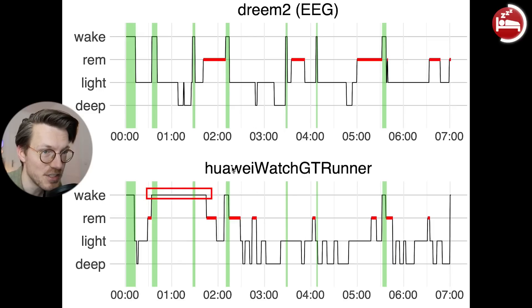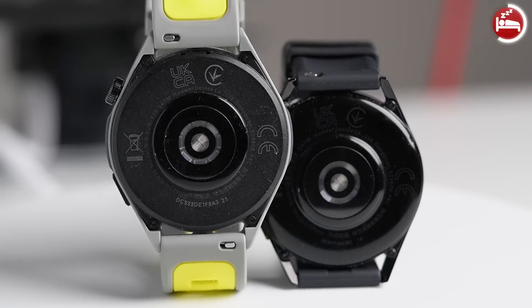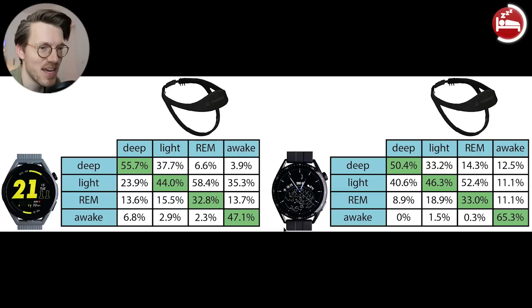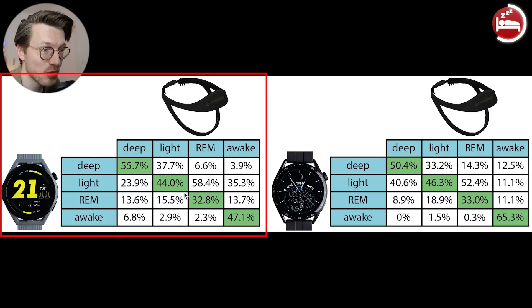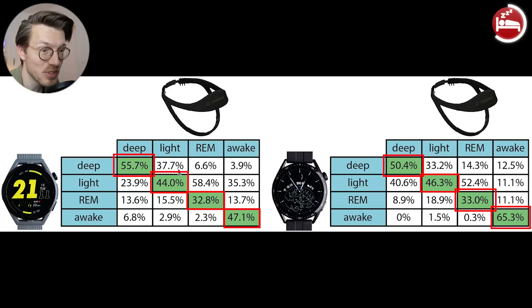If we compare these results to other watches, they are very similar to what we saw for the Huawei Watch GT3 and some other Huawei watches. On the left are the results we just saw for the GT Runner, and on the right the same type of results for the GT3. As you can see, the percentages that match with the EEG device are very similar for both devices. Both are not particularly good at any of the sleep stages and show particularly poor overlap in terms of REM sleep.